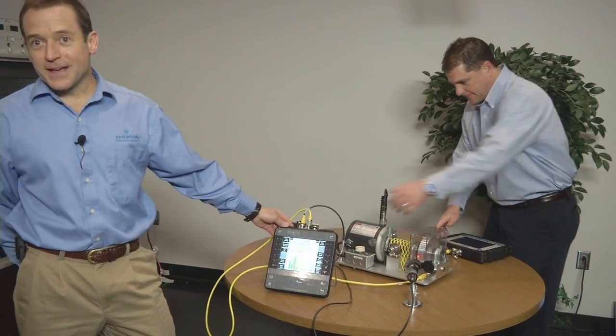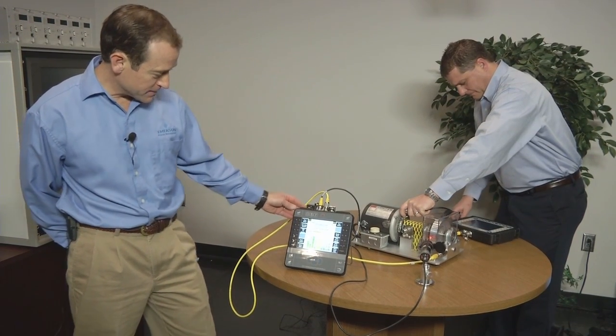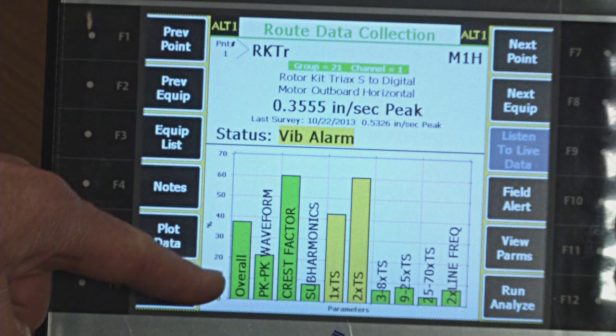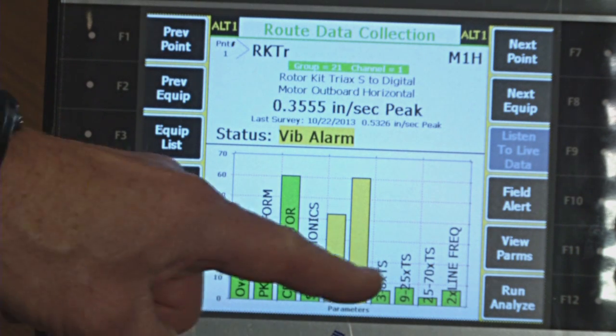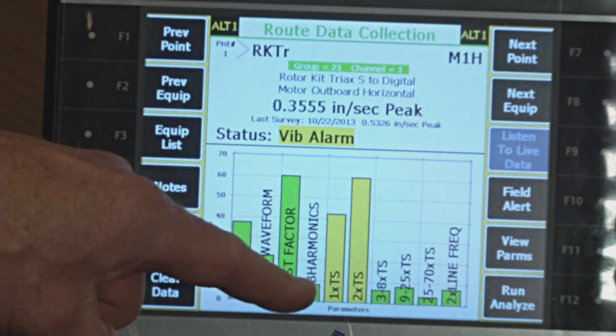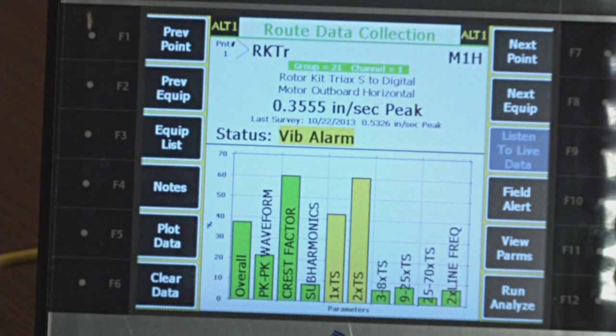Well, Drew's finishing that up. Let me show you a couple things on the 2140. What is displayed are all the parameters — these are the analysis parameters for each point. You can see right here that everything is green except for two parameters that are in yellow alarm. That is an early alarm condition.